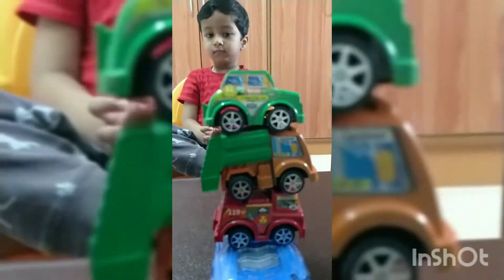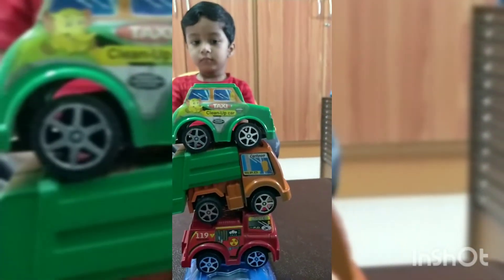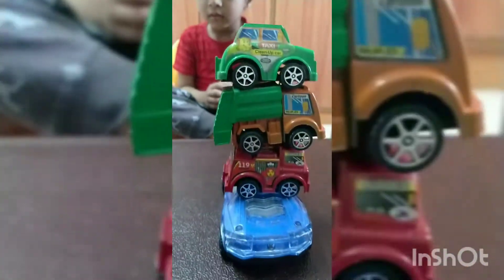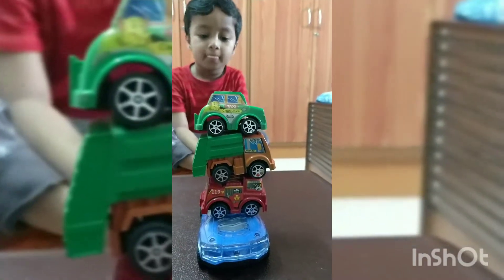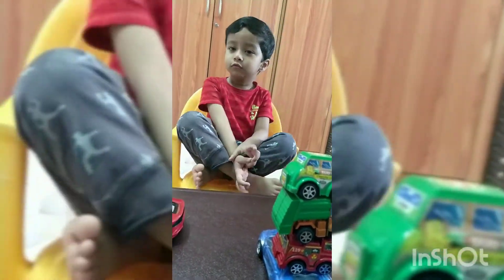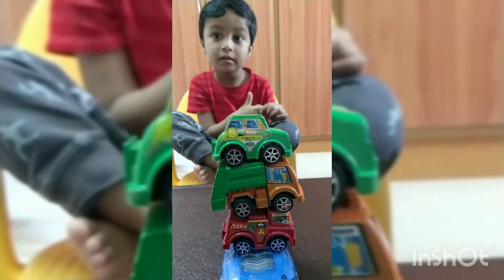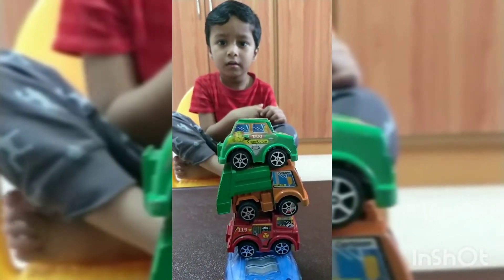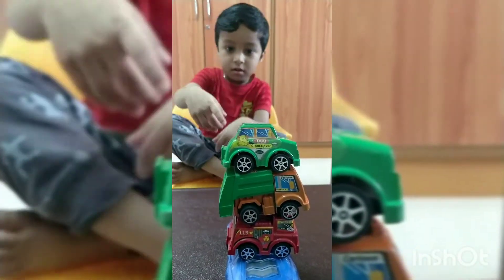In this one, which is the bottom one? Which color car is at the bottom? Say the color — blue. And which is on the top? Which color car is on the top? Green! Show me the green color car on the top.